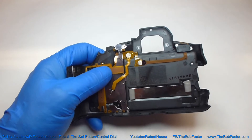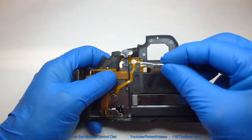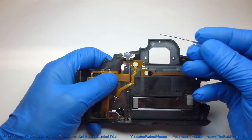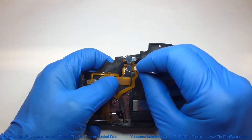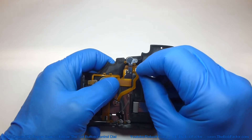The first thing we need to do is remove the flat ribbon cable from this socket. Just use a paper clip, put it in the hole and pull it out.